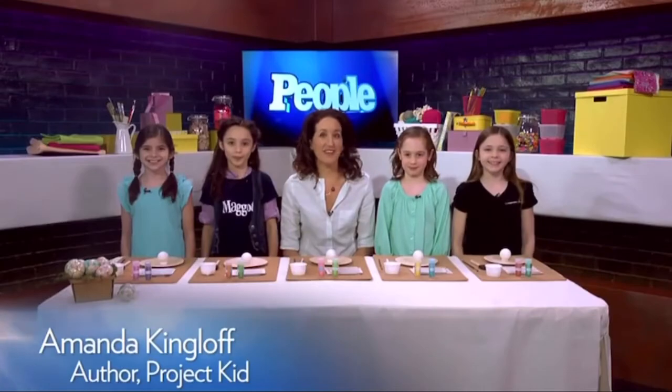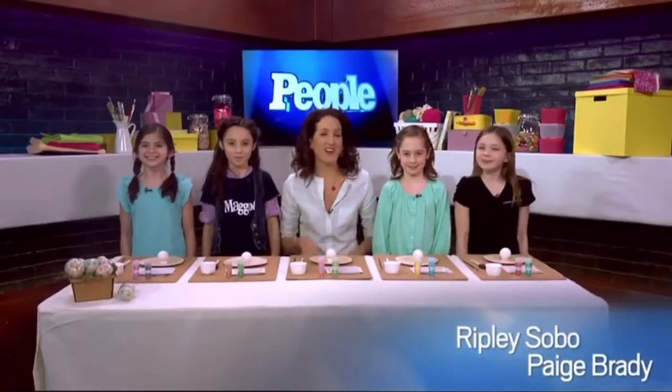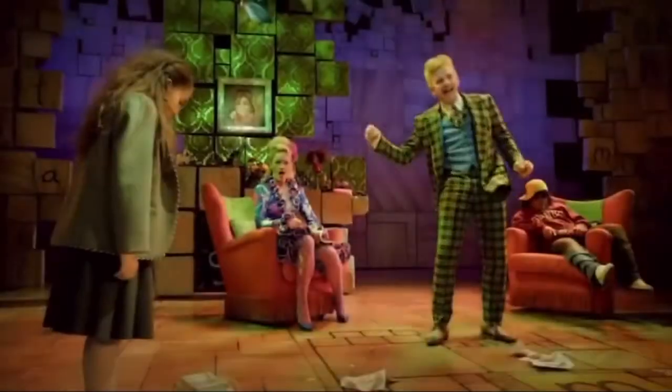Hi, I'm Amanda Kinglove, and I'm here with not one, but four Matildas from Matilda the Musical on Broadway. Today we're gonna do a little Easter egg craft.